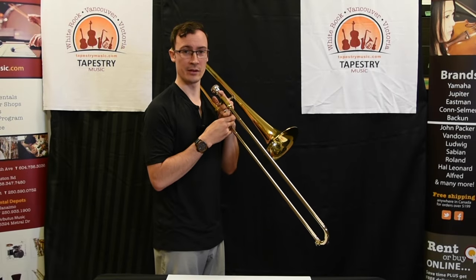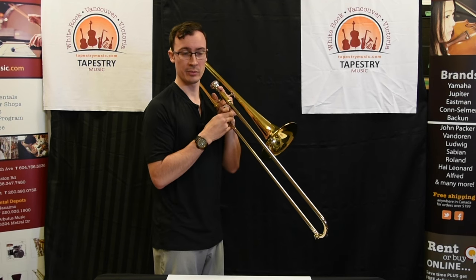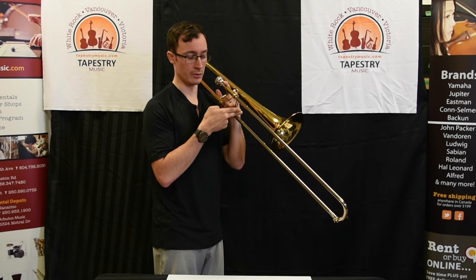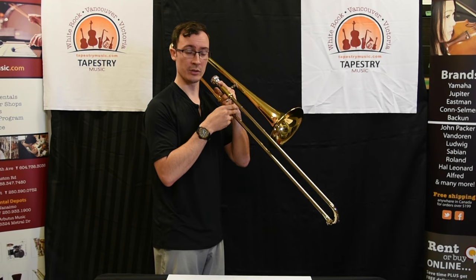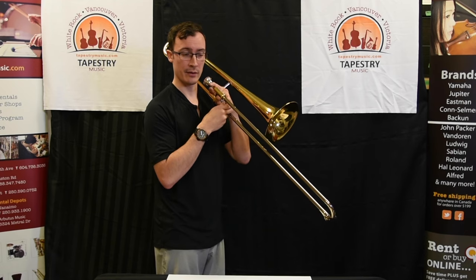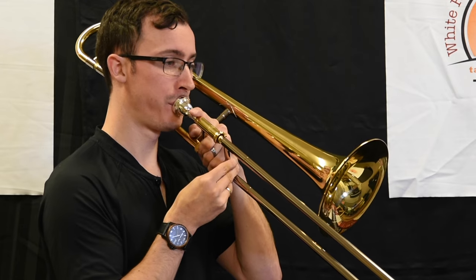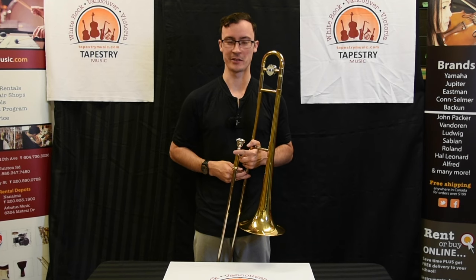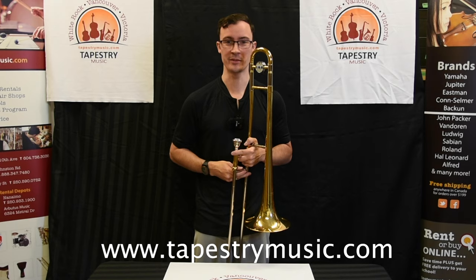The fifth note we're going to learn how to play is B-flat. Just like the first note we learned, B-flat is played in first position — the slide all the way into the stop. Taking a big breath, we're going to blow slower air than when we played F. B-flat sounds like this. Congratulations, you're now a professional trombonist, and you can rent your trombone online at tapestrymusic.com.